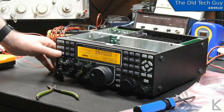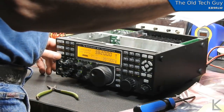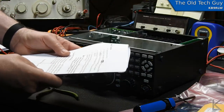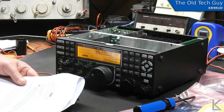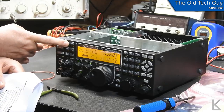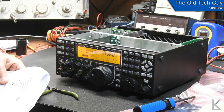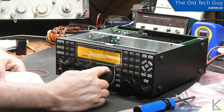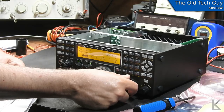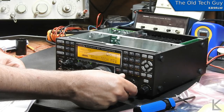We power the radio up — we don't hear anything obviously because the speaker is unhooked. For initial checks, supply power, hold in the config menu on the K3 front panel, and turn tech mode on via CONFIG > TECH MODE. Tech mode is now on. Tap menu to exit, then tap display.